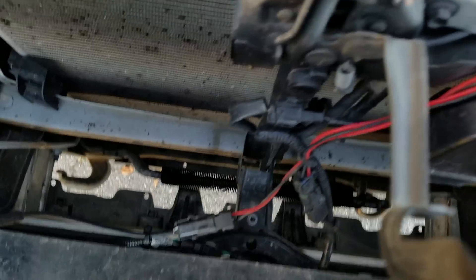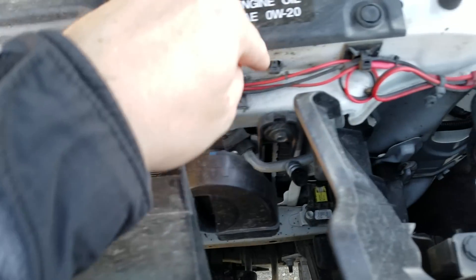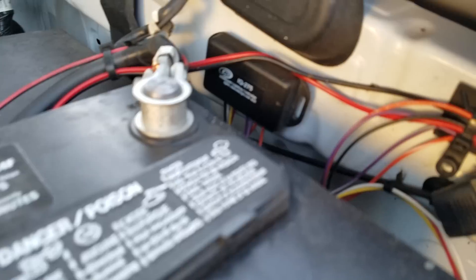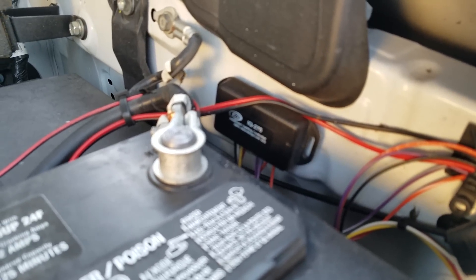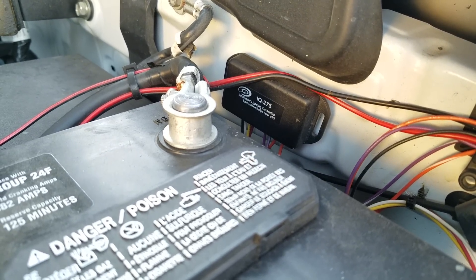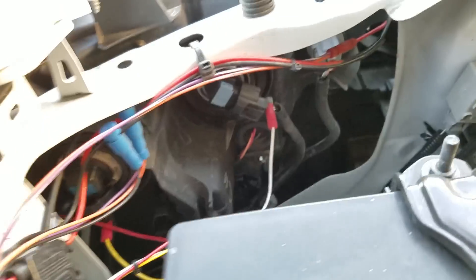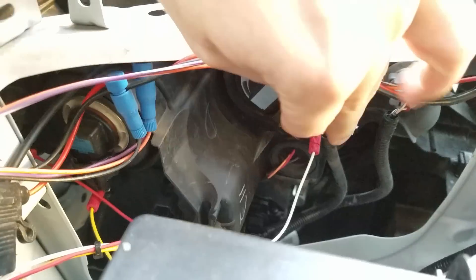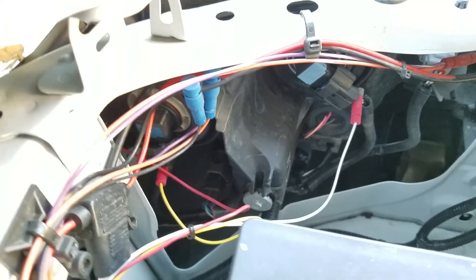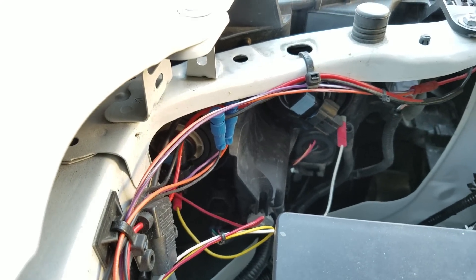Got the two pods wired up, coming out with the red wires, with a bunch of zip ties running along here. Then I start doing a little bit of splicing. What I have running is an IQ 275 — it's an intelligent lighting controller. Basically, I tap into the running lights, the low beams, and the high beams. It's not drawing power from those, but it's sensing when they get voltage.